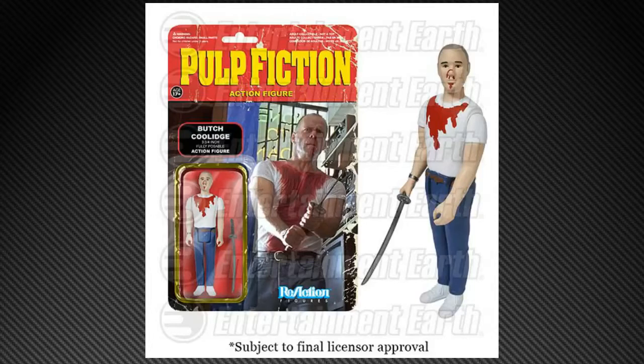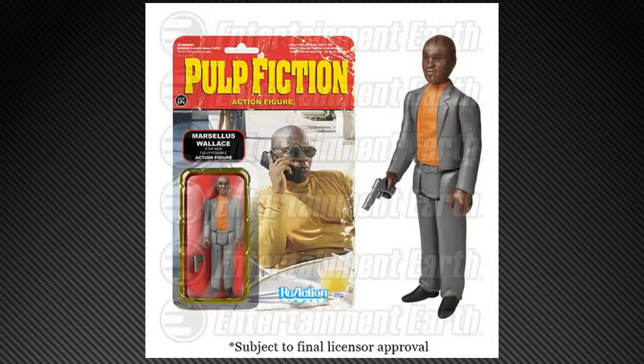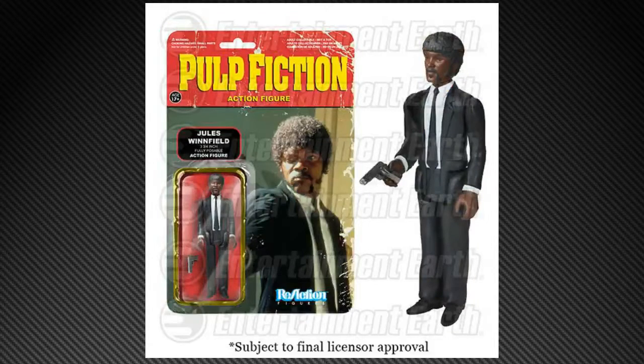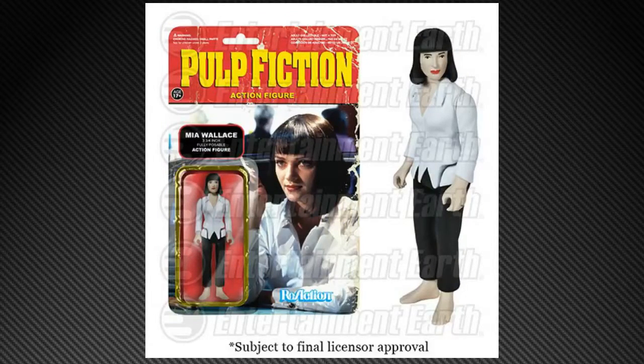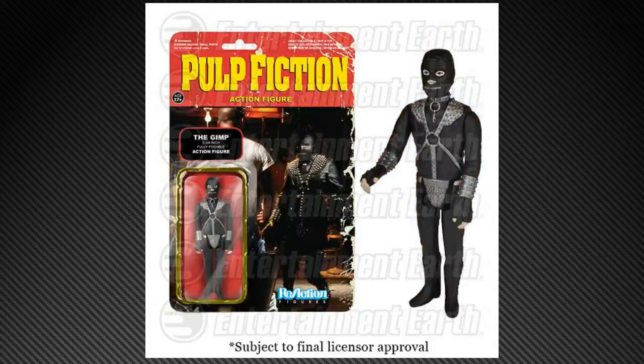A line I think is brilliant — we are going to be getting Pulp Fiction. A whole slew of Pulp Fiction, actually. We've got Butch, The Wolf with teacup, Marcellus Wallace, Vincent Vega, Jules Winfield, Mia Wallace, Jimmy, and The Gimp.